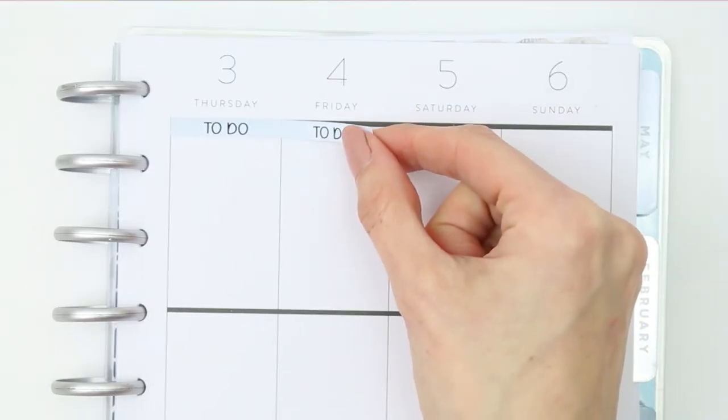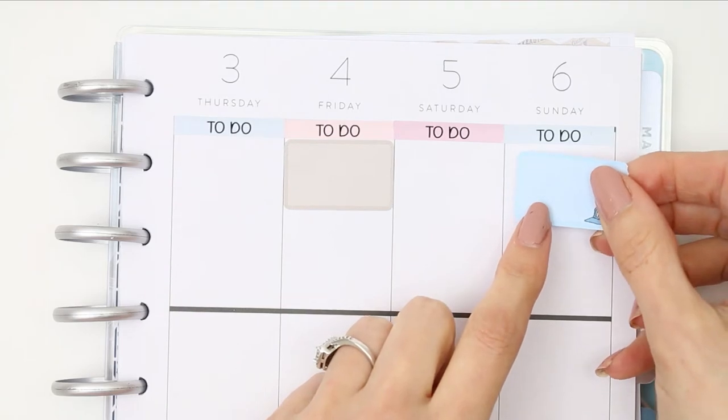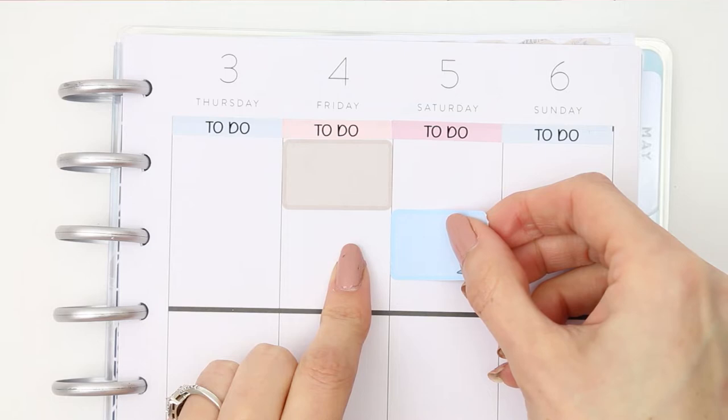Number five is to mix up colors so they're not next to each other. When I use headers I make sure they are different colors, not all the same going along — it breaks up the days and makes them easier to see. If I'm using half boxes, quarter boxes, or full boxes, I make sure they are different colors on adjacent days. Different colors stop your planner from looking cluttered, because your eye doesn't fixate on a cluster the same way it would with a solid block of one color.